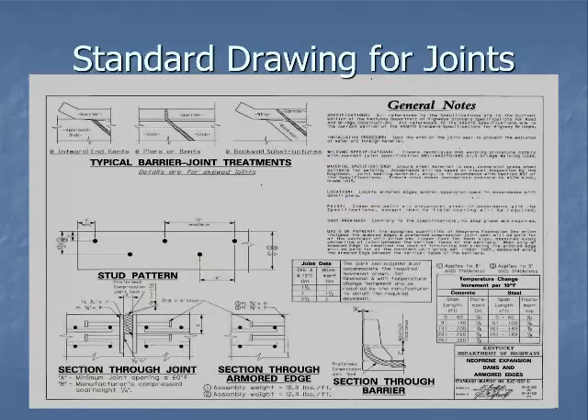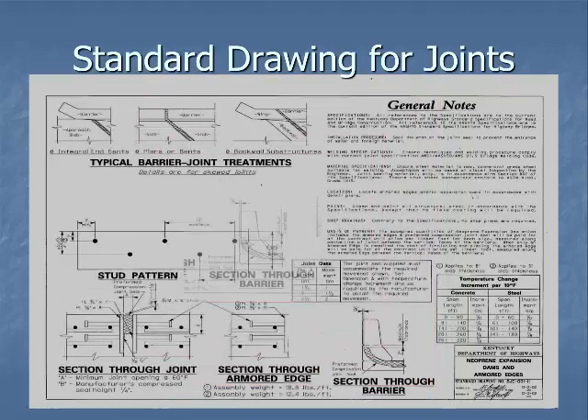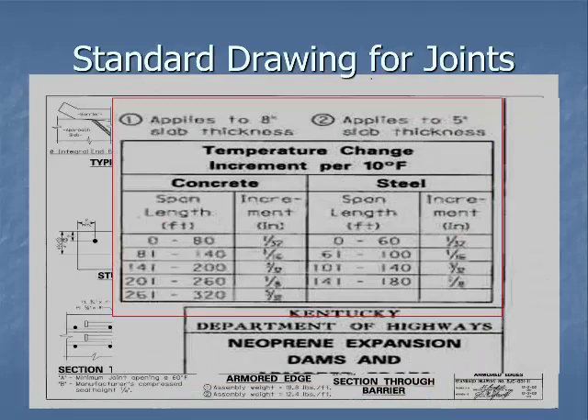This is a standard drawing for joints — it's good information, but since every joint is different make sure you follow that specific joint's requirements. One of the biggest things this drawing shows is that the section through the barrier must be turned up, with a maximum two-inch clearance above the bridge deck. This is because we want to seal that joint so water doesn't run down and off the barrier wall onto the pier or the invert, since water full of chlorides will eat away at concrete.